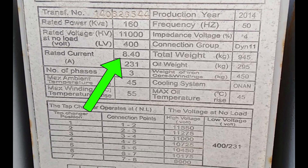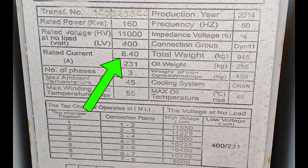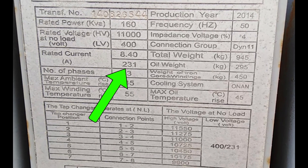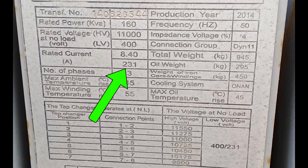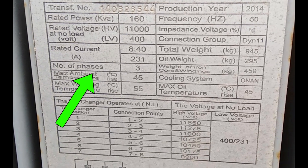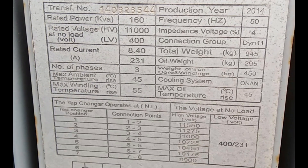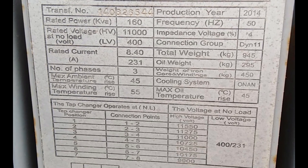Rated current is next — 8.4 amps for the high voltage side and a whopping 231 amps for the low voltage side. This info helps in designing the system's conductors and ensuring safety and efficiency. With the number of phases being three, it confirms that this transformer is perfect for three-phase power systems, which are common in industrial and commercial settings for their efficiency and power consistency.